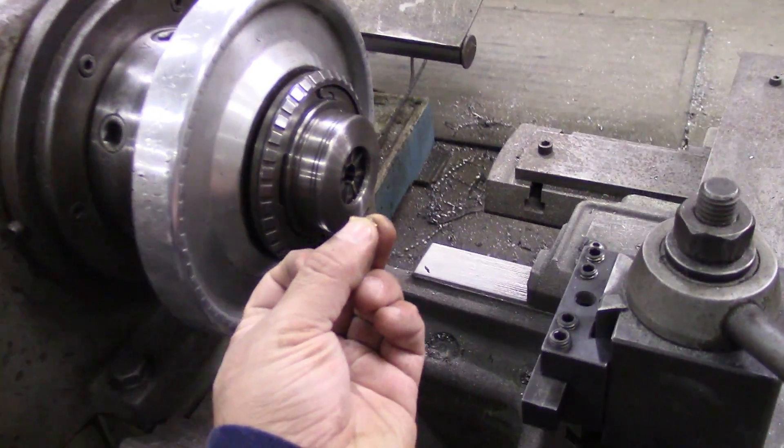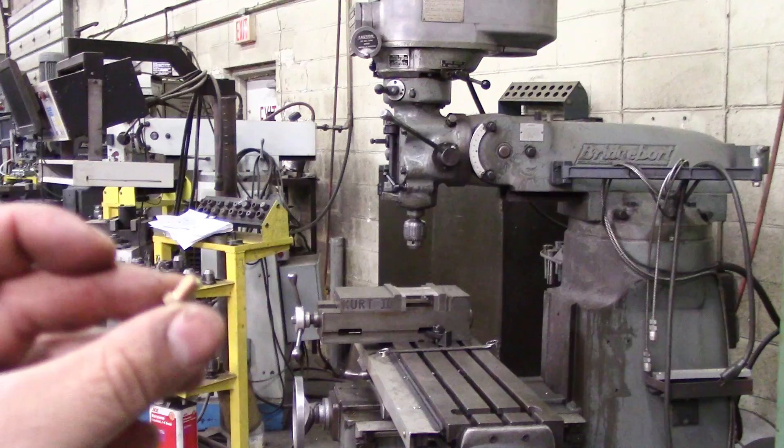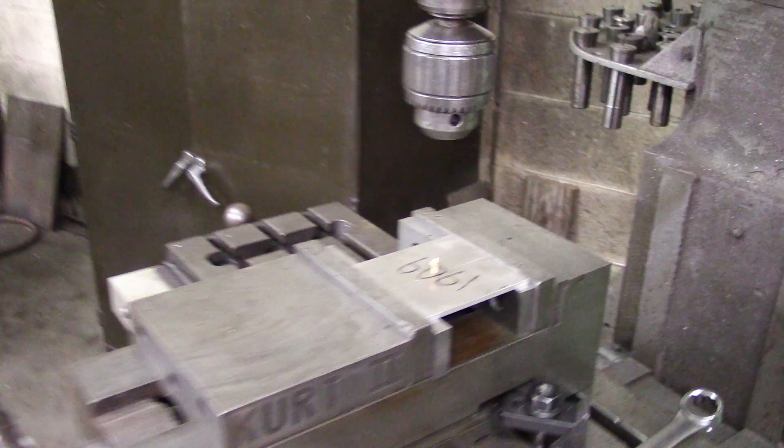My smallest lathe is too big for this part, so I'm going to set this little tiny part up in the mill. There is the part, there is the chuck — so let's get it set up.